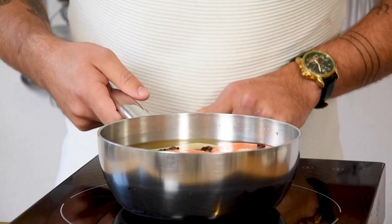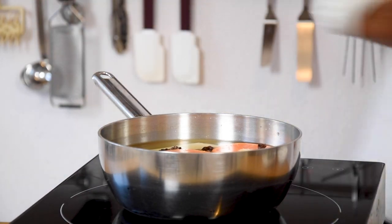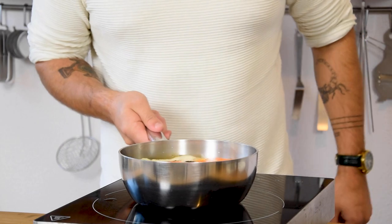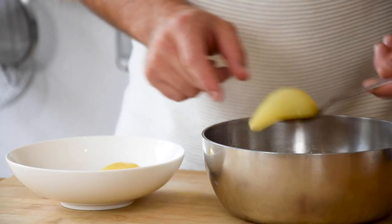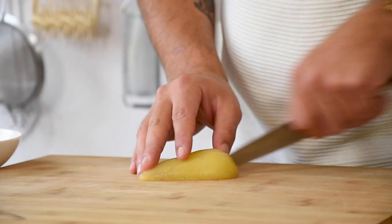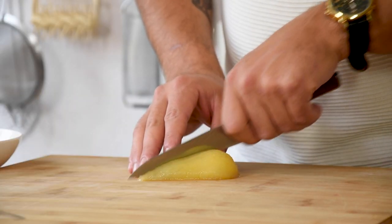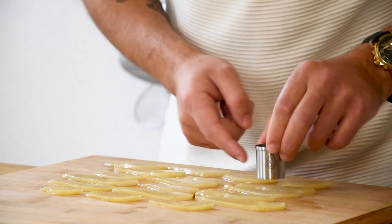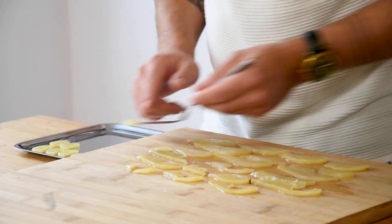Let this simmer for 10 minutes and then let them cool down in the liquid out of the fridge. Once the liquid has cooled down, take the pears out and cut them in thin slices. Cut those slices in half rounds with a small round cutter. Keep the trimmings for later.